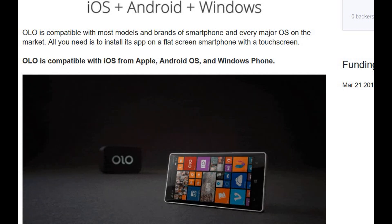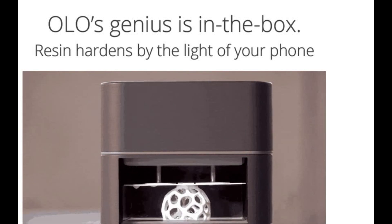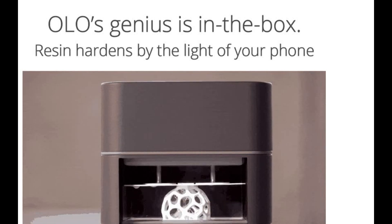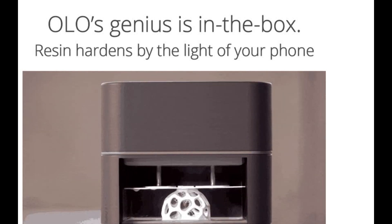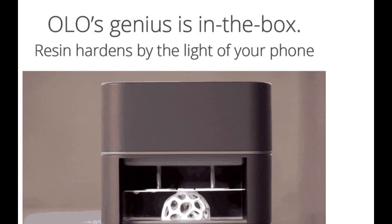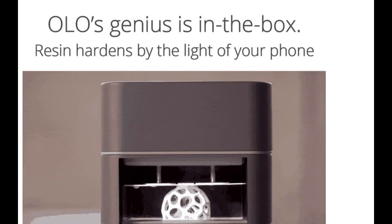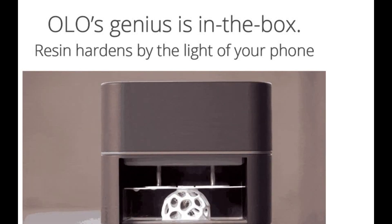With conventional 3D printers we need special UV light to harden the resin, but with this printer it uses special quality resin that is hardened by the light of the phone itself. That is another important feature of this printer.